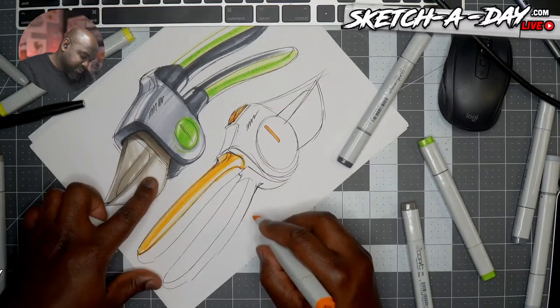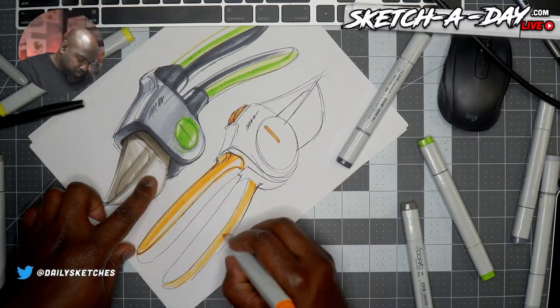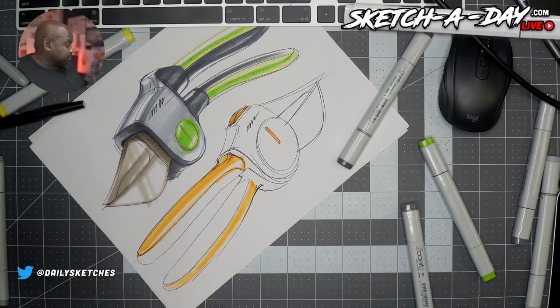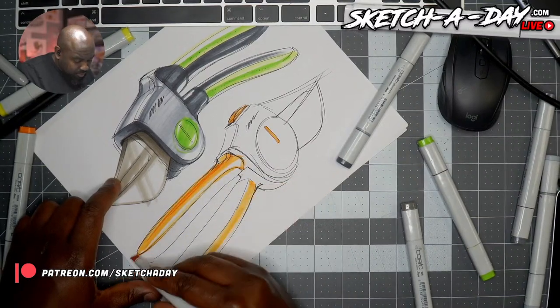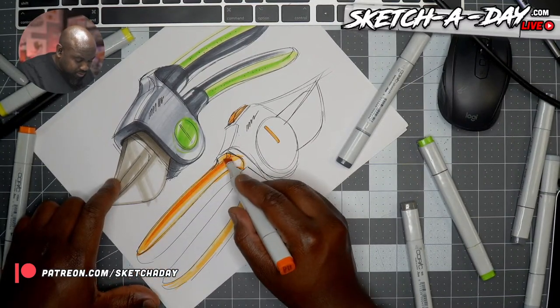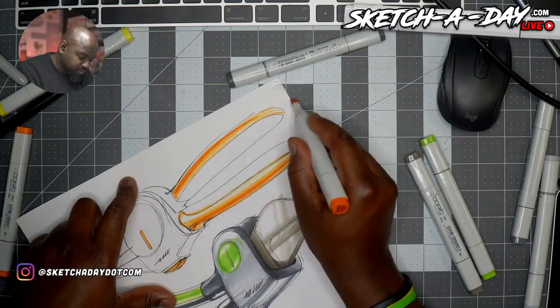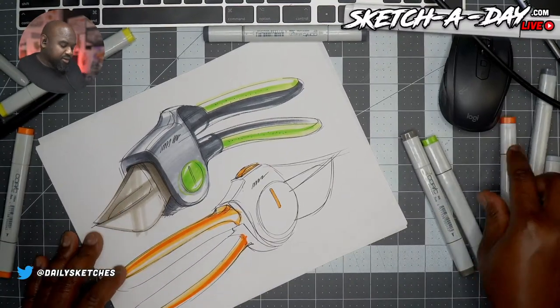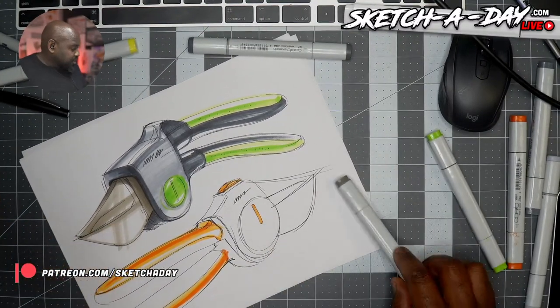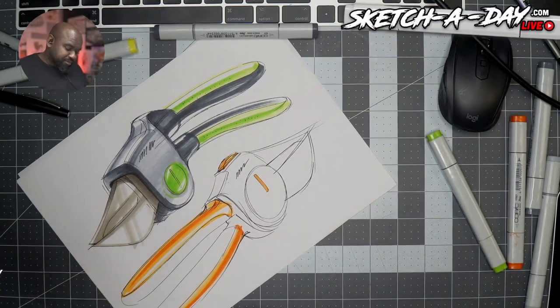Sometimes dry markers are really fun to use — sometimes, not always. Sketch a Day Live, thanks for joining. I'm Spencer, industrial designer, creative, educator. Dentist tools — okay, dentist tools will be fun. I'll have to take a look at those. Maybe I'll do a page of some dental tools. How about that?